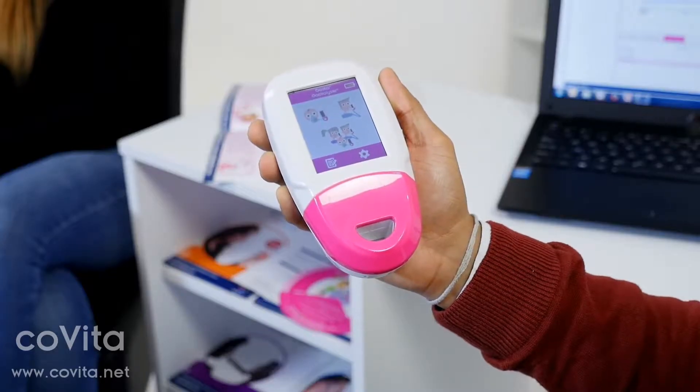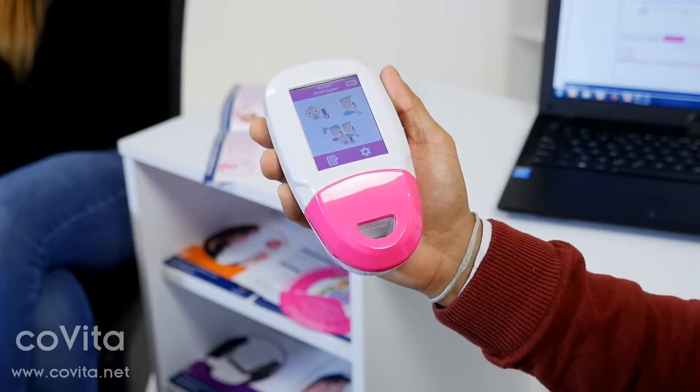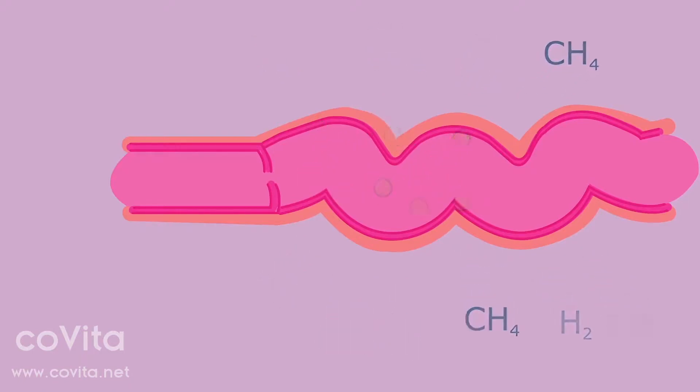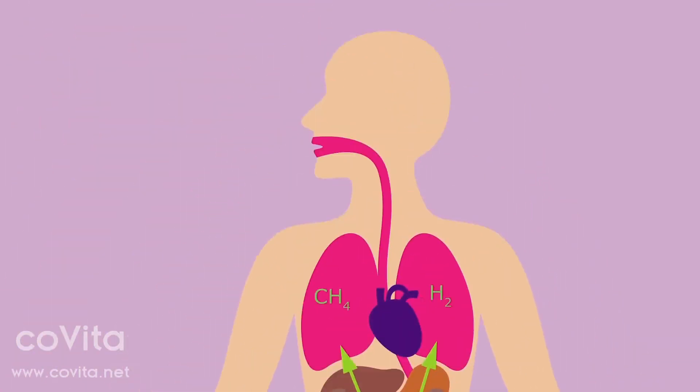The Gastro Plus Gastrolyzer is a breath analysis monitor that can help find the cause of your gut discomfort. A breath test with a Gastro Plus is quick, easy, and most importantly non-invasive. It works by measuring the level of hydrogen on your breath that is produced when your gut breaks down food. Based on the level of these gases, it can help to determine if you have a condition such as a food intolerance, malabsorption, or a bacterial overgrowth problem.